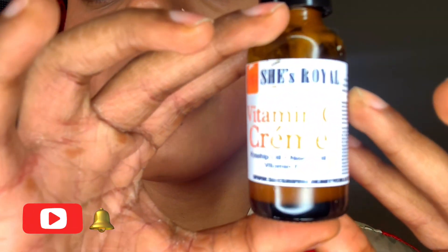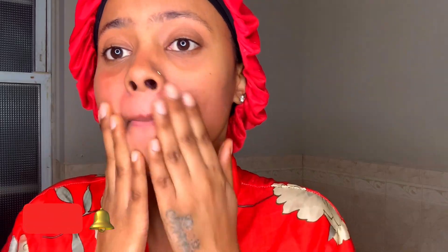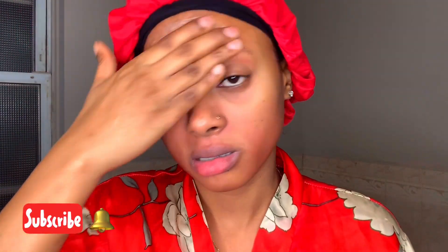After the toner, I go in with the Vitamin C cream from the same company. It has rosehip oil, neem oil, and vitamin E — really good for your skin. I usually take about two pumps and rub it at the tip of my hand. It is so soft and smells so nice. I'm just rubbing this into my face.